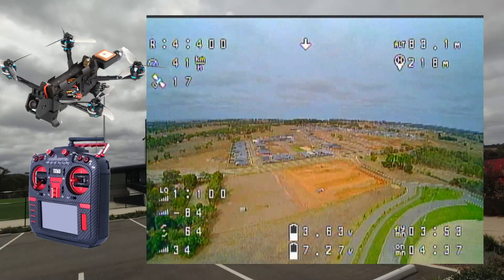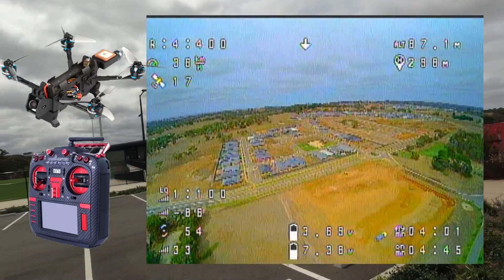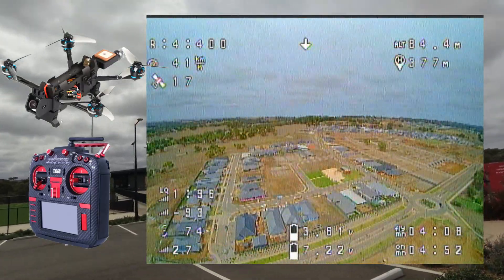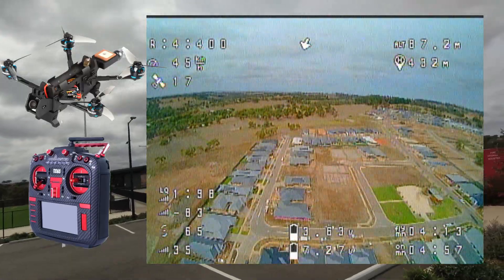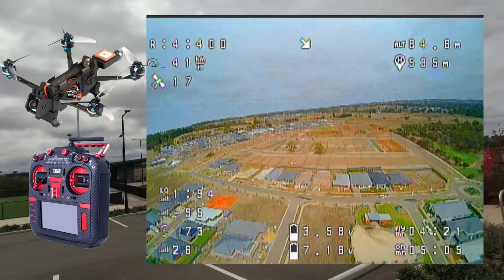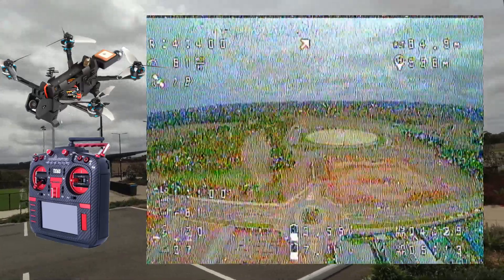Flight time so far — looking at around four minutes. Just keep the altitude nice and high so I don't duck up over the hill. Nice VTX on this either way, folks — I think you'll agree. Let us know, drop a comment if you have gone a lot further than what I've done with this VTX. You can see I'm floating around here quite nicely.